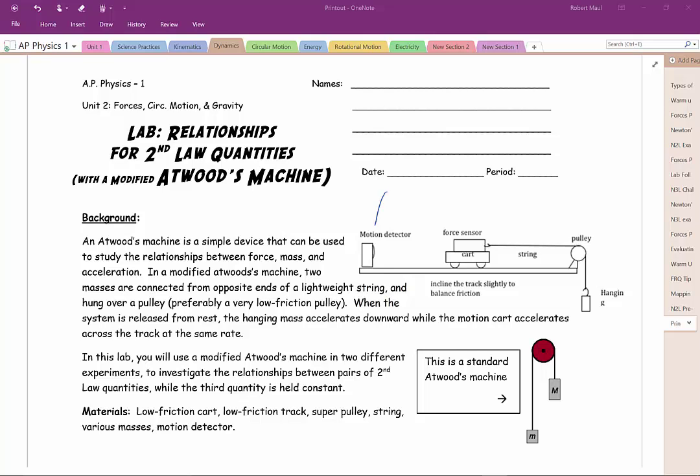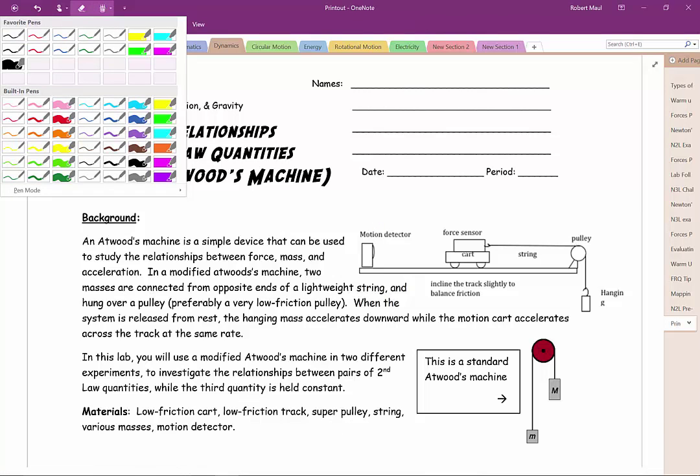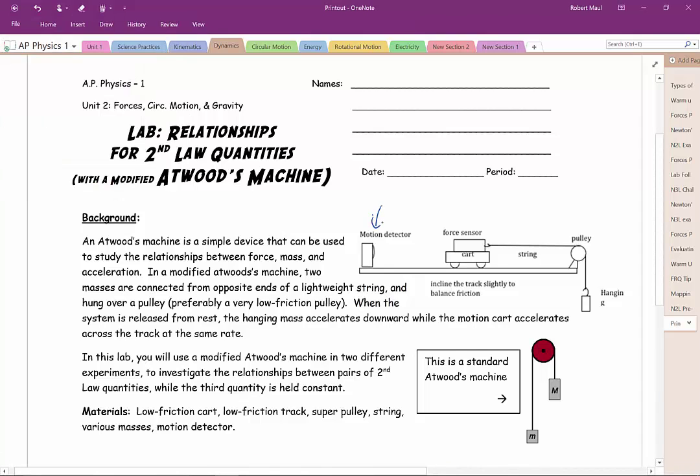This is a drawing of our setup we're going to be using in class. We're going to have a motion detector attached to, or sitting on, one end of the long motion track. Then we have a motion cart set up, and the motion cart is going to be pulled along a string by some hanging mass that, as the Earth pulls on it, will pull and accelerate the entire system — the cart and everything attached.